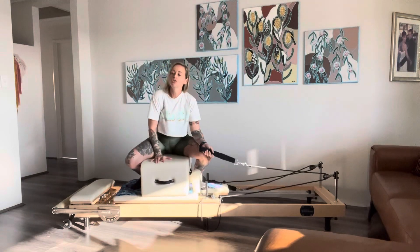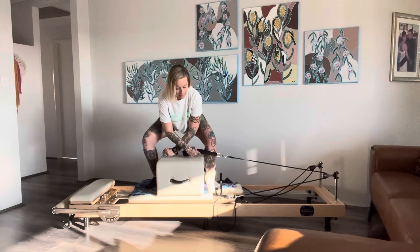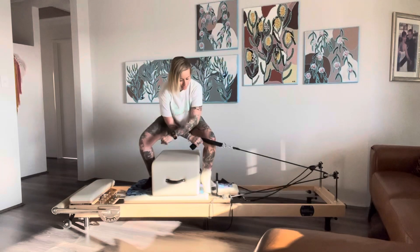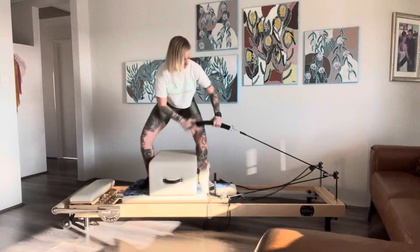Another way I like to do the standing option is to hold a hand weight in my opposite hand. Start with your arms crossed, and then as you lift up, you lift both hands — one has a hand weight, one has the strap.